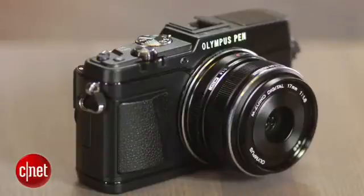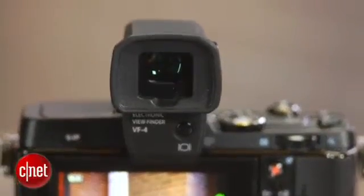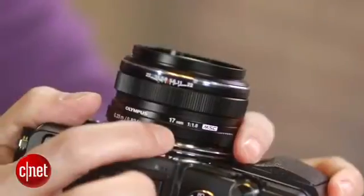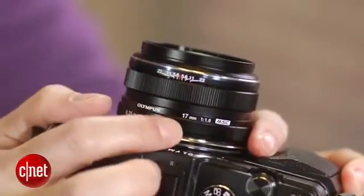It comes in two kits: one with just the body, and another with the big but nice electronic viewfinder and a very good 17 millimeter f1.8 lens. And this camera really needs a good lens.